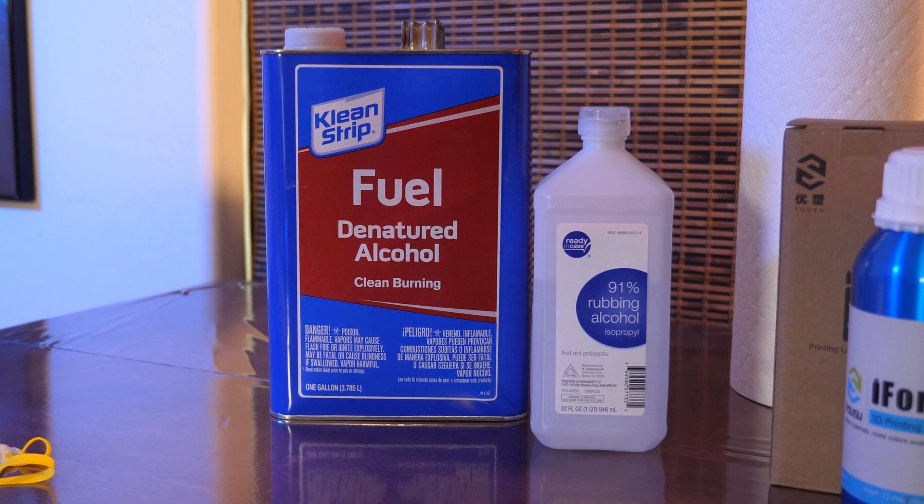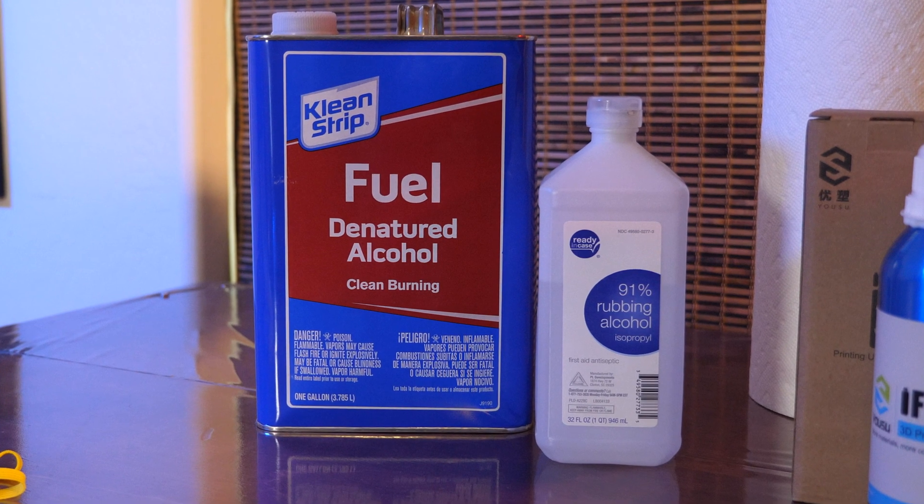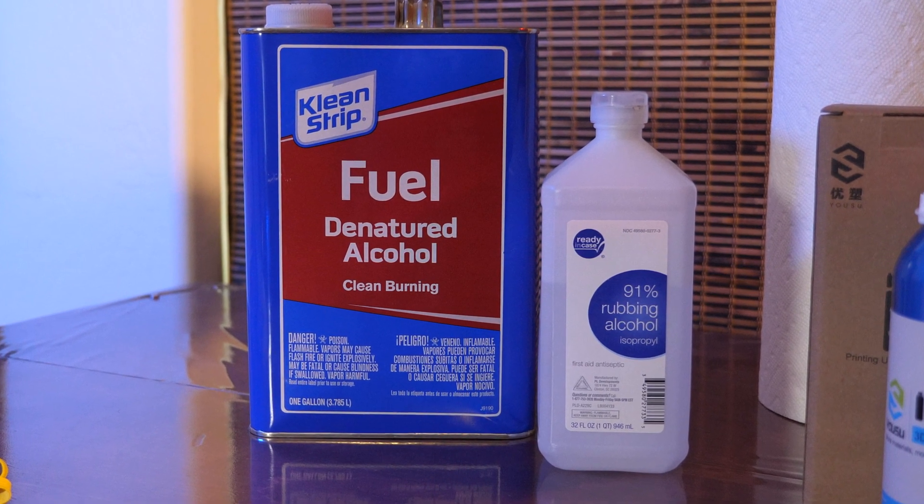Last year because of COVID, isopropyl alcohol was in short supply. We tried Mean Green, Simple Green, and other cleaning solutions, but the best substitute for IPA was denatured alcohol. It comes in a container that says 'fuel' in big letters, but I now use it exclusively. It doesn't have that same toxic smell that IPA has, it does a great job of dissolving resin, and it air dries really well with no streaks.